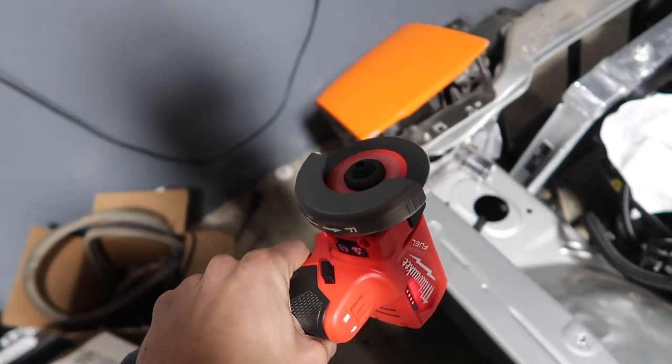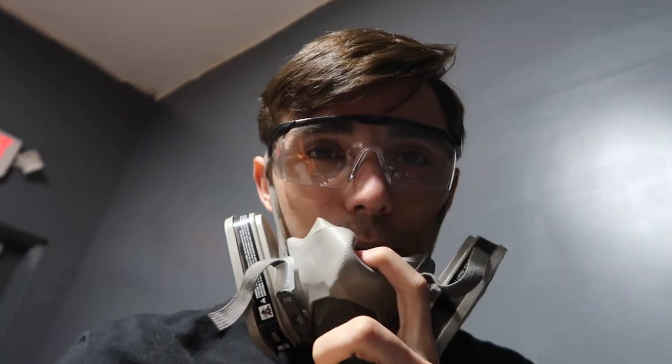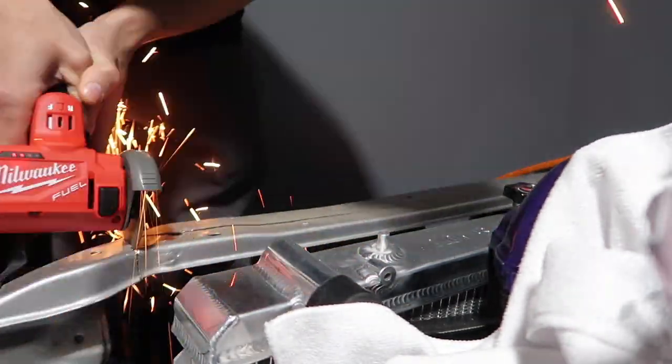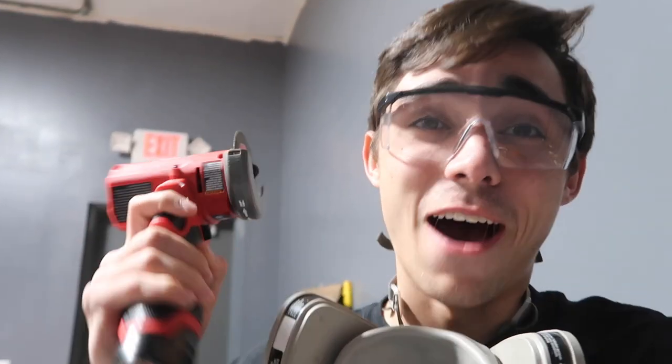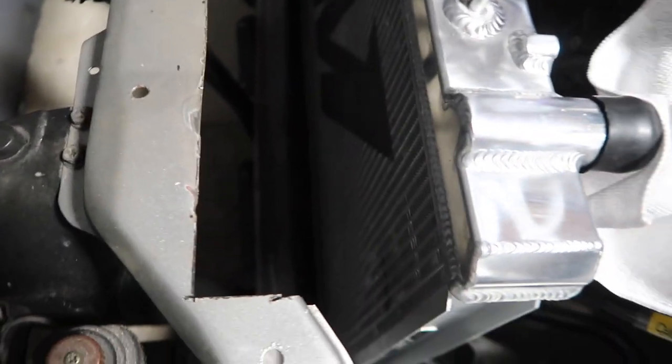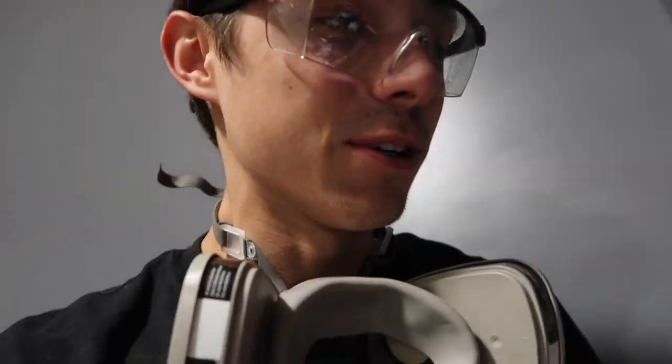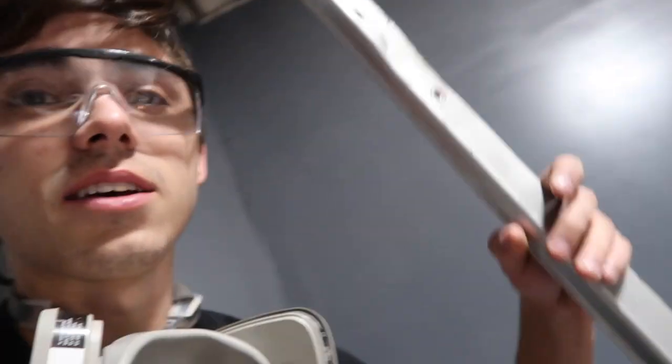Oh my gosh, this thing is sick. This is by far one of the best tools I have ever bought - this thing rips. Handheld, don't have to plug it in - absolutely incredible. I did this whole cut in probably five minutes. With the dremel it took me 20 minutes to make it this far, so this thing - what a deal.